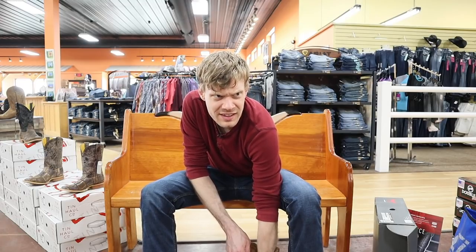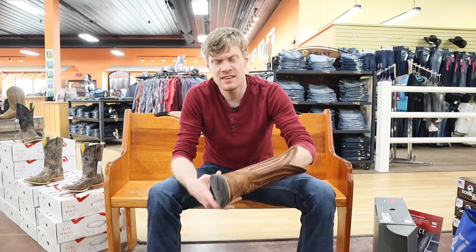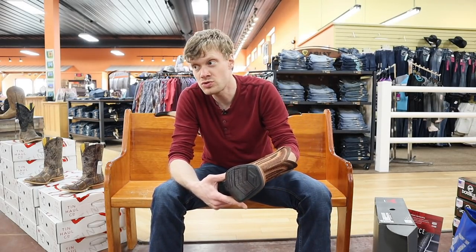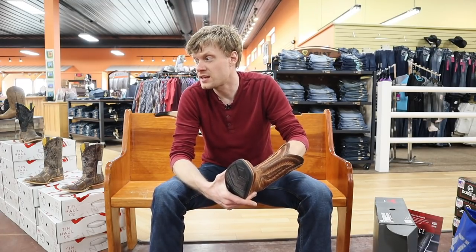One thing that really drew my interest to this boot is that this is an Ariat made in Mexico. Usually the ones that I come across are made in China.